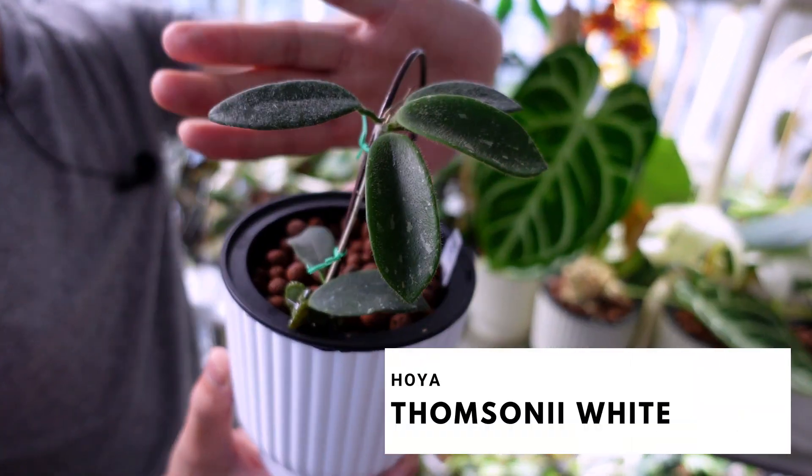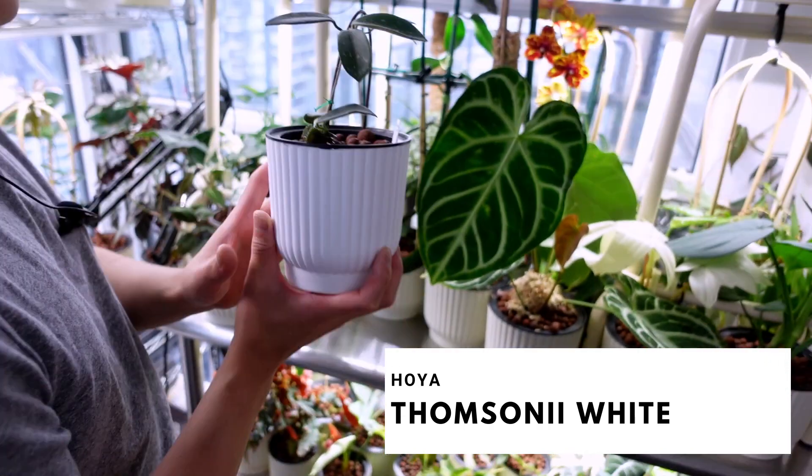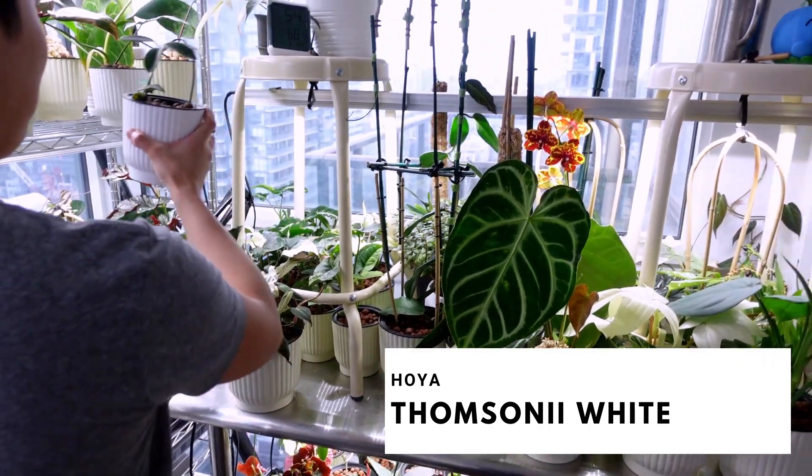Moving on to this side — this is my Hoya Thompsonii. This one has white blooms. It's a new plant, but hopefully we'll see the blooms soon.